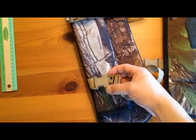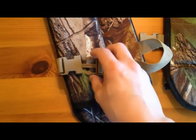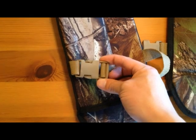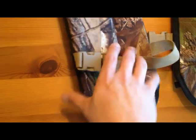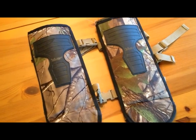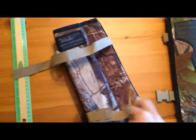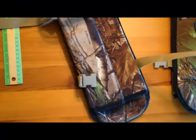They're quality made except for the buckle back here — that kind of scared me when I opened them up for the first time. That buckle is pretty cheap, but to my surprise, I thought it was gonna fail or break. It has not come apart on me one time. I've had these particular snake guards for about two years, taken them through spring, summer, and fall through thick brush, briar patches — you name it.